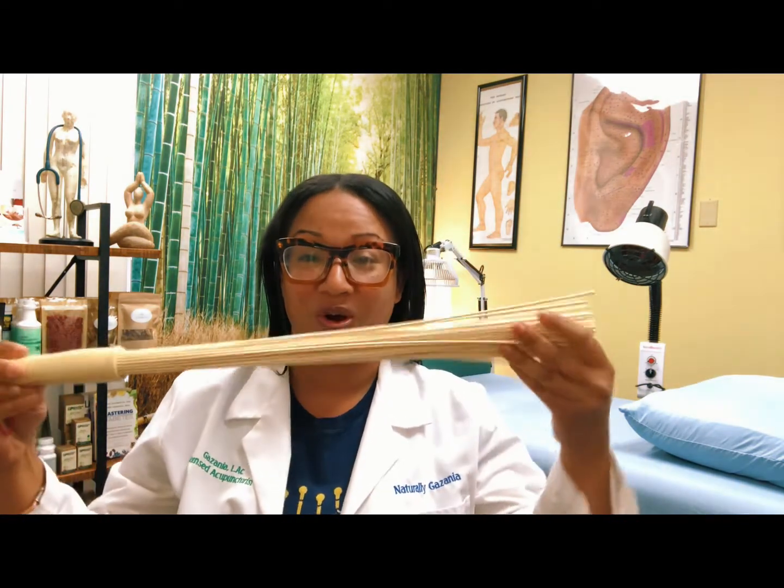Hello, my name is Gazania, licensed acupuncturist and herbalist with Naturally Gazania Acupuncture and Wellness Center. Today I would like to show you a tool that I use during the acupuncture session. After an acupuncture session, I place needles in you, I take them out, and this is a tool that I may use on you.